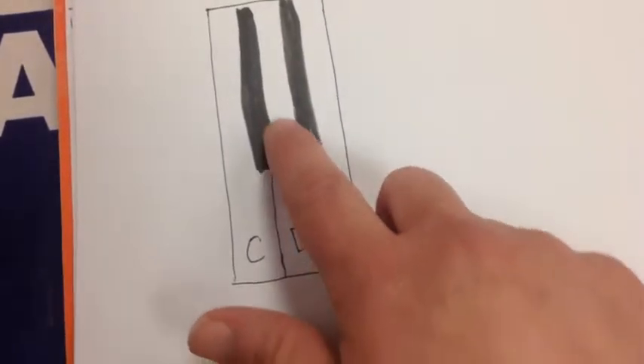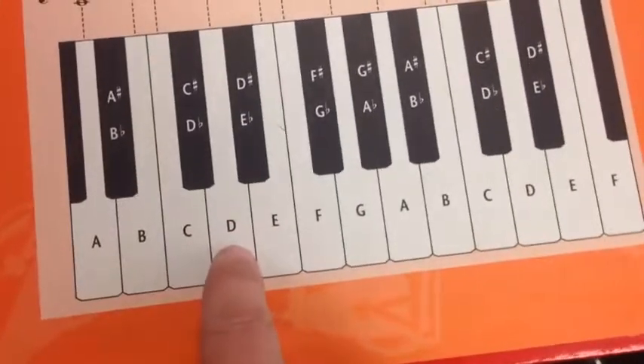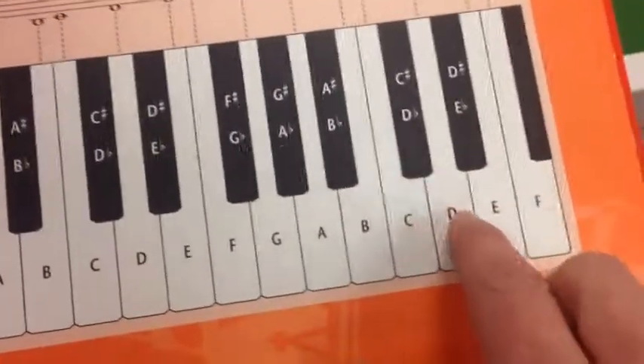Remember, D is always the one note in between a set of two black keys. As you can see, there's a set of two black keys here with a D in the middle, and a set of two black keys here with a D in the middle.